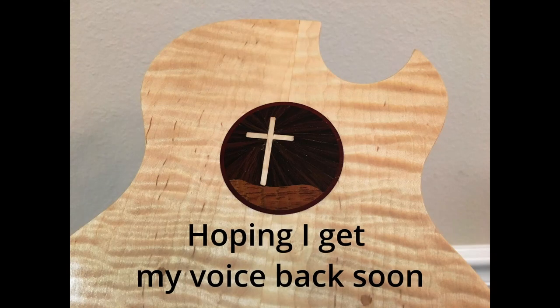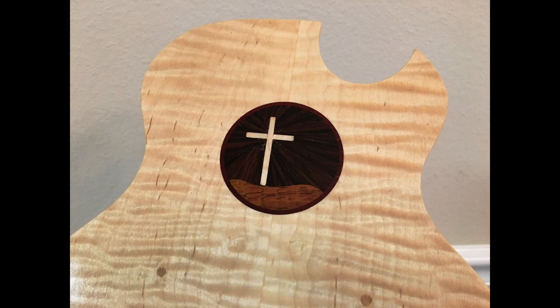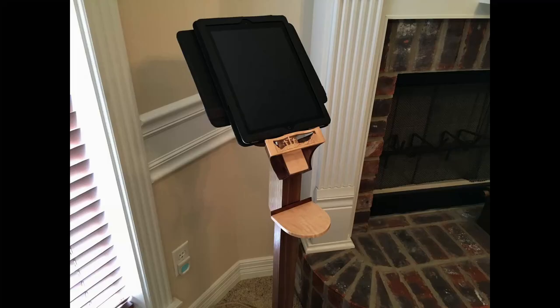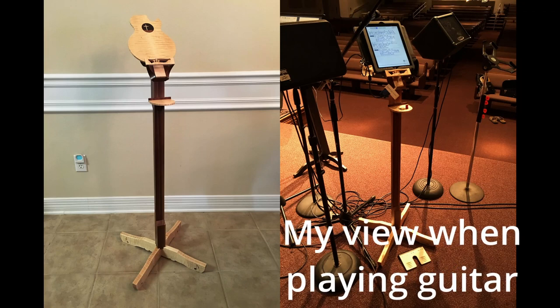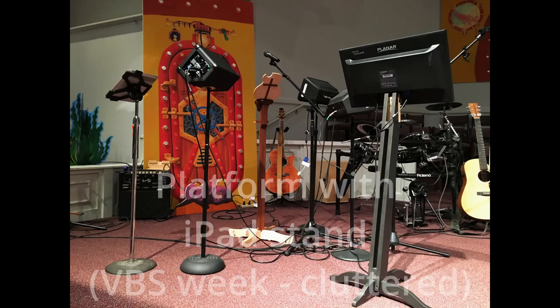In July of 2016, our pastor asked if we could build a cross for the platform. My first question was whether it was going to stay up or be a one-time use. He said it was going to be used continuously. I asked if he wanted rustic or a piece of furniture. He liked my iPad stand in curly maple and walnut, and he said let's make it out of that. I asked how big, and he said he wanted one nine feet high.